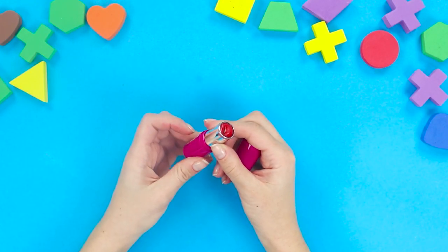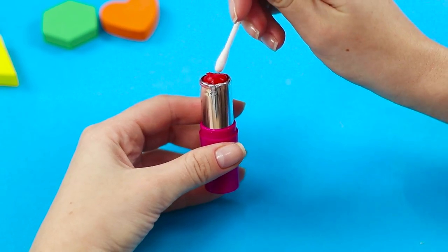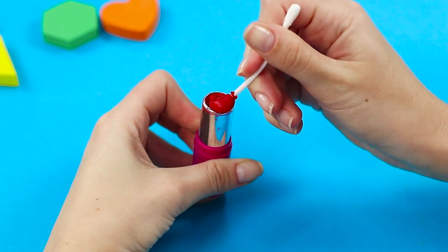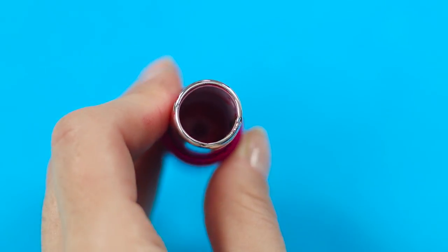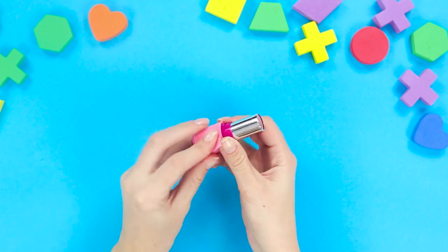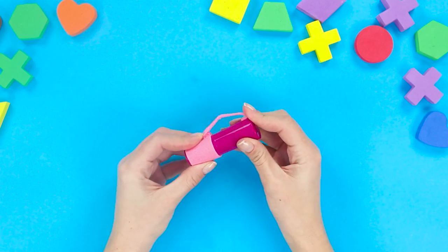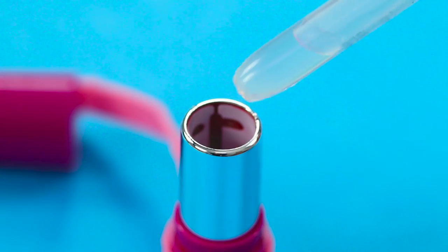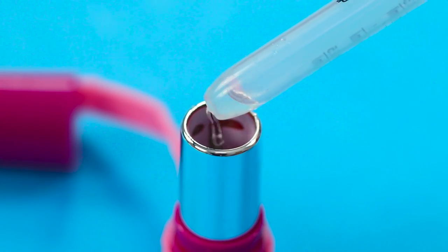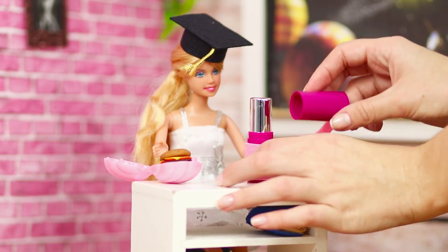Now we'll tell you what to make out of an old tube of lipstick. Use a cotton swab to clean the lipstick out of the tube, then wrap the tube in a piece of pink foam rubber sheet and secure it with hot glue. Fasten a strip of foam rubber sheet to the cap and pour water in. The result is a thermos for hot beverages that Barbie can take to school.